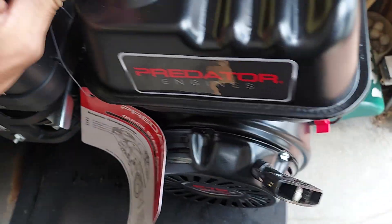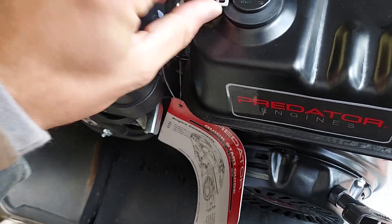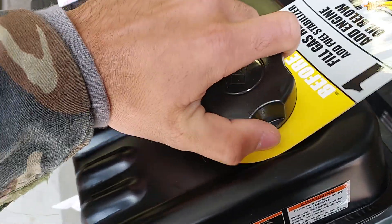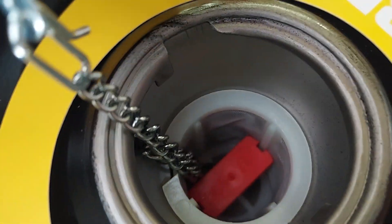We even got a warranty on this sucker. We could always use that as a spare fuel tank, but right now we're going to take it off.